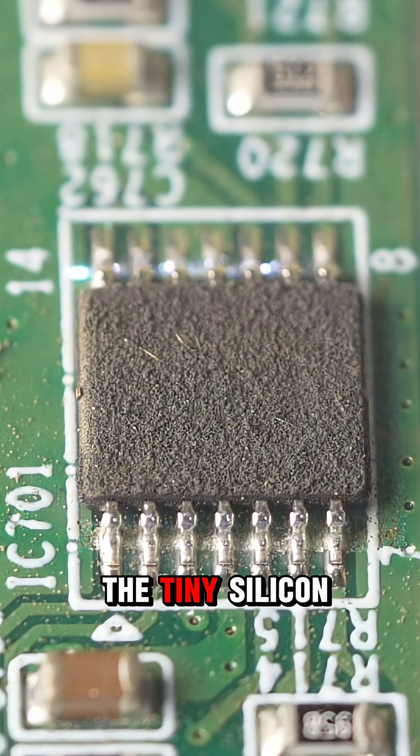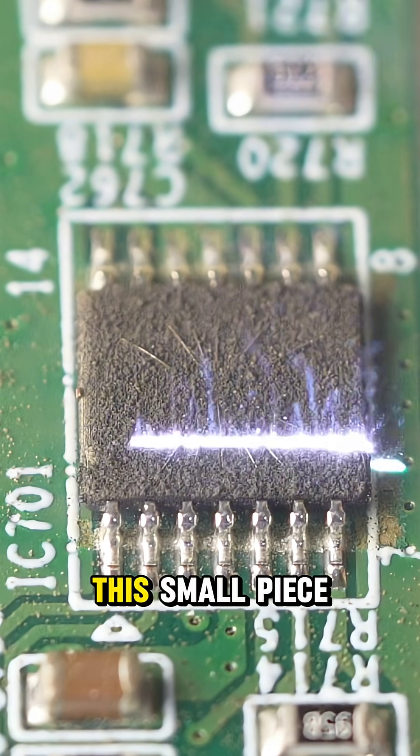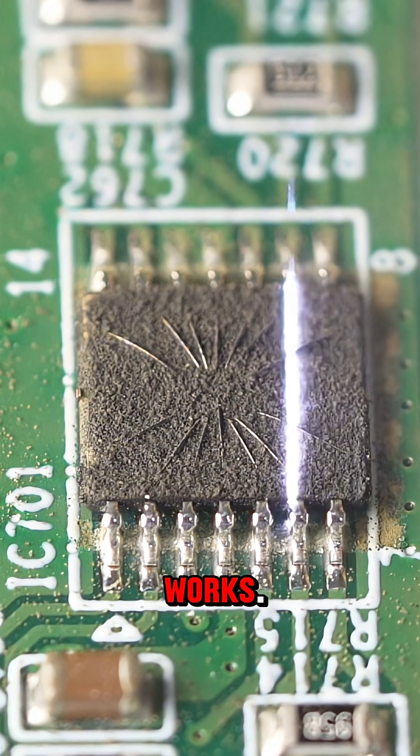Under the cover we find the tiny silicon chip. This small piece of silicon controls how the device works.